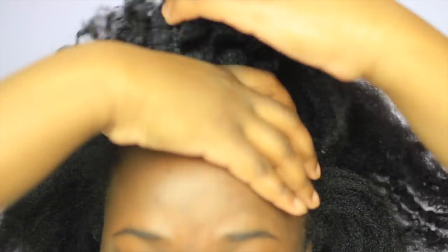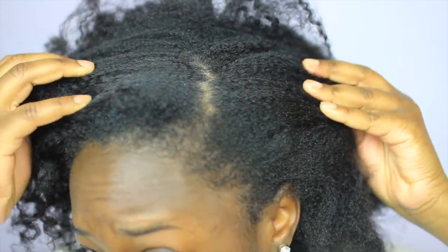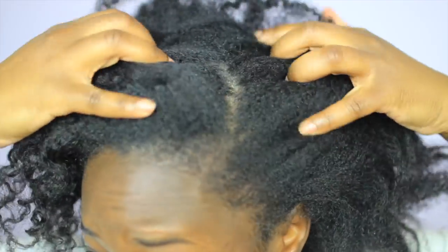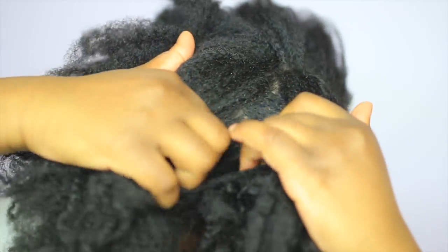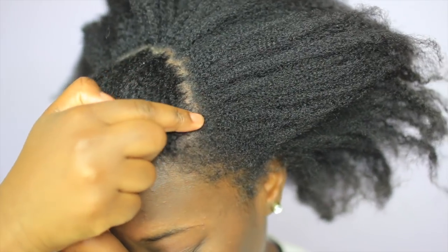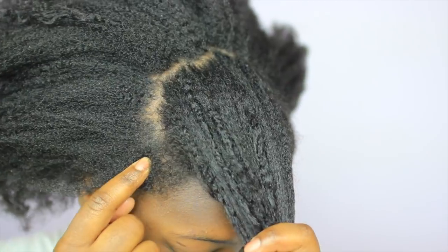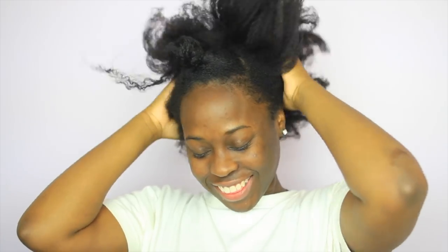We're going to begin by sectioning off our bangs by working with the front of our hair from temple to temple, going all the way to about mid-crown and circling back to the other temple. Then you should have a clean cut from temple to temple, peeking at the mid-crown. Section that out of the way so we can focus on the back.